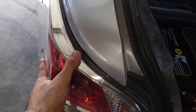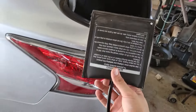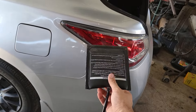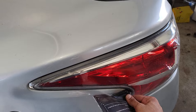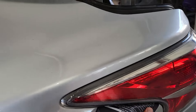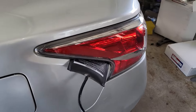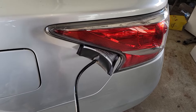Now we need to pull this out, but if it's stuck I'll show you what to do. You grab one of these handy tools I picked up from Harbor Freight and slide it in here just like that, so we're not prying on the wrong part. Then we try to loosen it up.